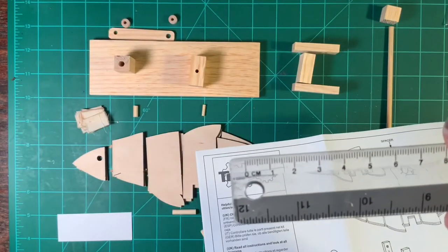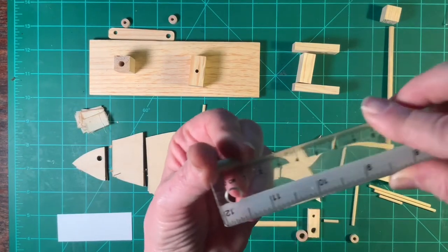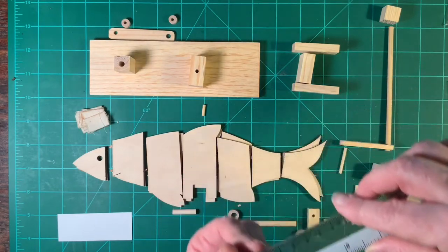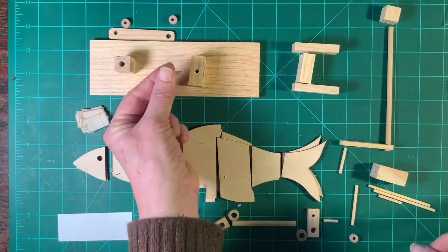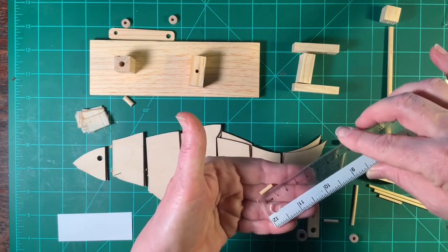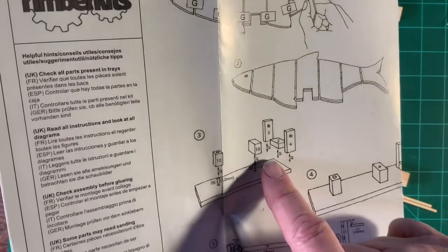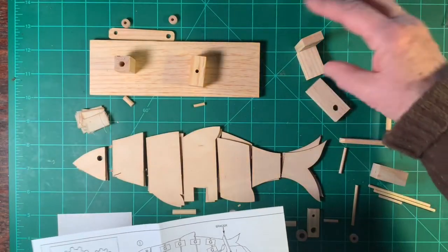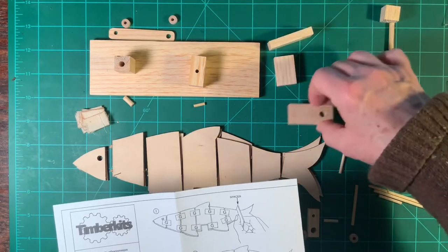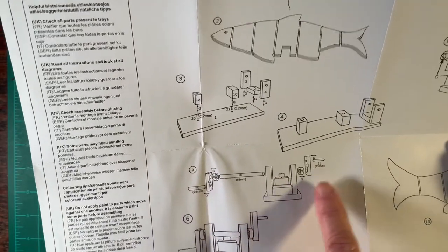On your ruler you'll see the measurements, and we have to line it up to make sure we have the right one. This one is 12 millimeters, and this one is also 12 millimeters but a little bit skinnier so it fits in that hole. Then these pieces — three, two, and four — look like that, and we're going to set those together to be assembled in a minute. It shows you the picture of how they will be assembled and gives you the numbers and lengths for the next part, the crank.